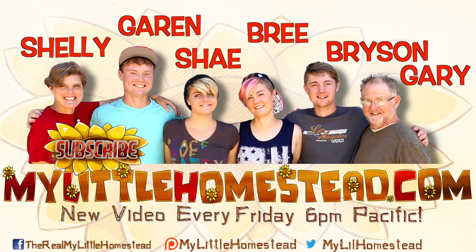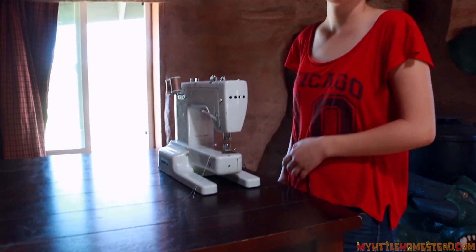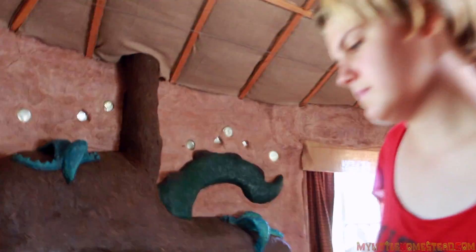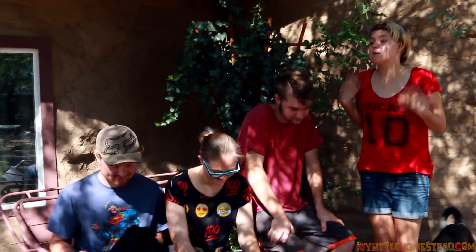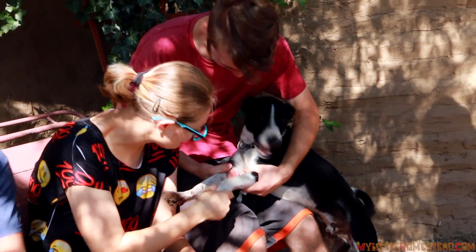There's a smudge on your camera right there — it's like a mud splatter. Happy Anniversary! This is why I married a funny man, so that I have funny children for my videos.